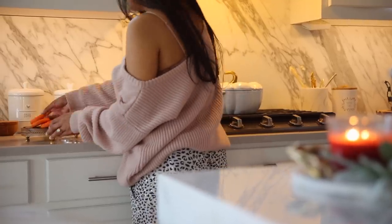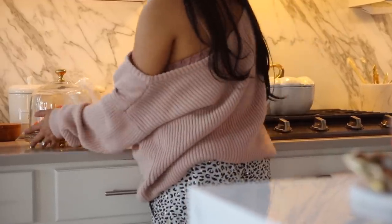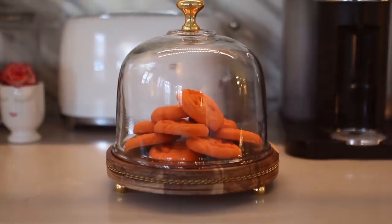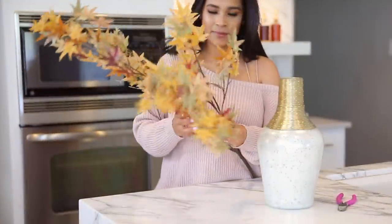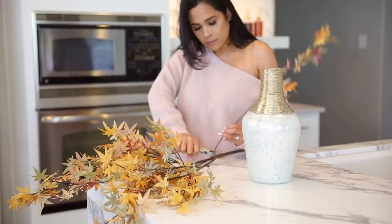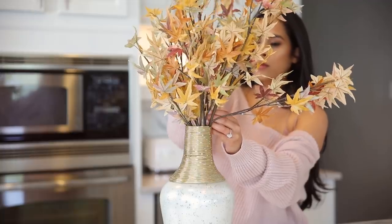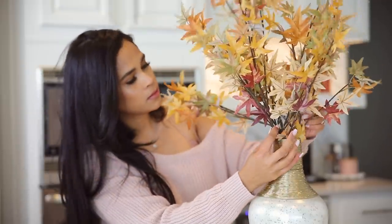You guys saw my coffee station in the last video — it still looks exactly the same, but I just added these really fun Halloween cookies for color and also because we love these cookies, they're so good. I knew I wanted to incorporate a little bit of traditional fall colors, so I found these maple leaves. You can find these pretty much at any craft store — I picked mine up at Pottery Barn, they were having a sale recently. I just cut off the stem so I could fit them in this vase and it looks so beautiful.